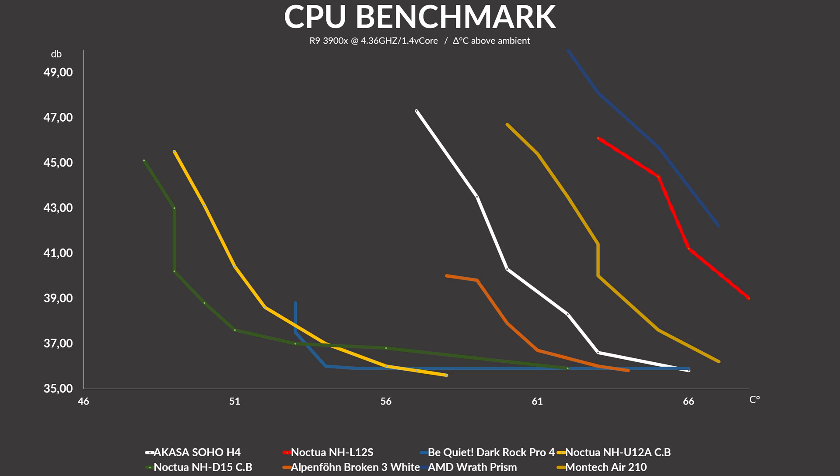Most importantly, when noise-normalizing the results, while the L12S will not match a Wraith Prism in total cooling power, it will be quieter at every step of the way. And if you don't do something as unwise as installing a low-profile cooler on a 3900X, but instead go with something more appropriate like a 5600X, it will be very much all right.